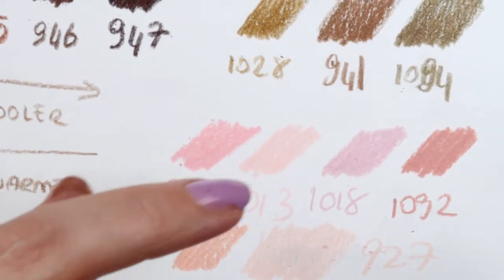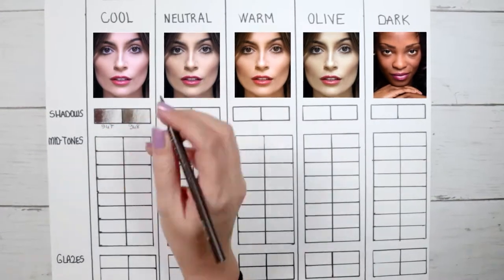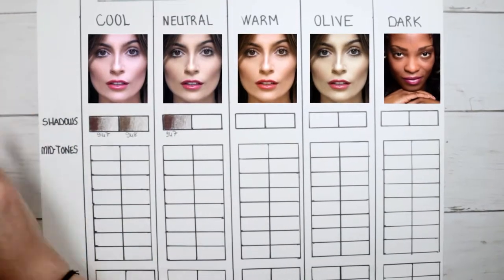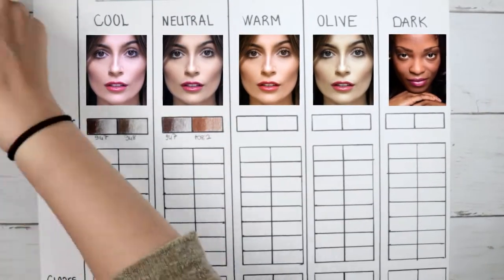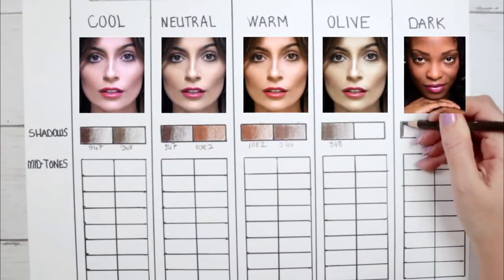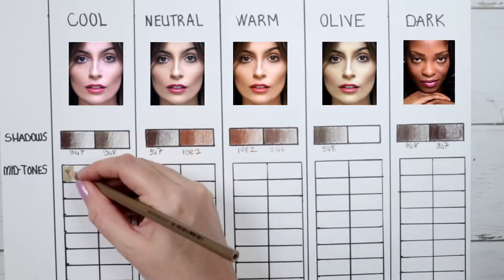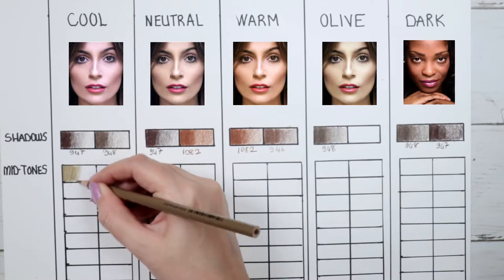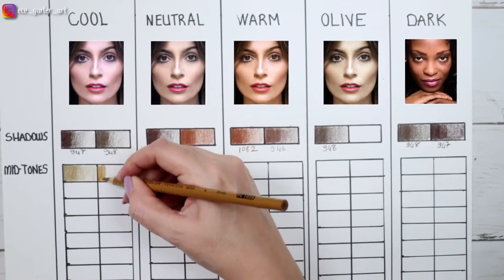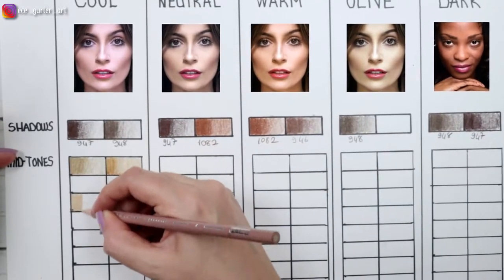I usually draw the darkest shadows first. For cool skin I have 947 dark umber and 948 sepia. For neutral skin I use 947 dark umber and 1082 chocolate. For warm skin I have more redness — 1082 chocolate and 946 dark brown. For olive I have 948 sepia, and for dark skin I have 948 sepia and 947 dark umber. These are perfect for the darkest shadows.